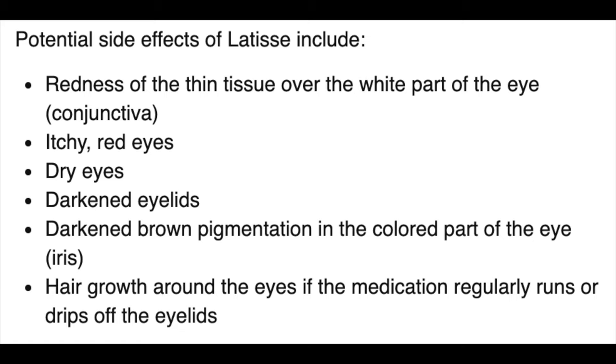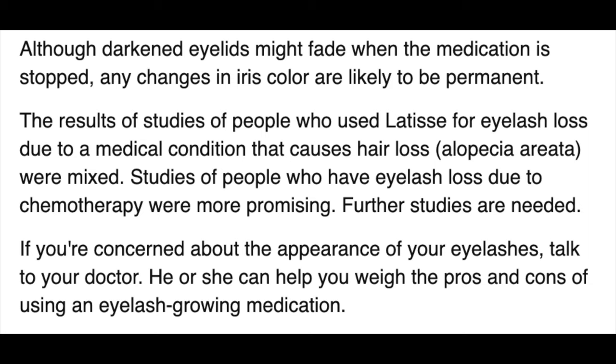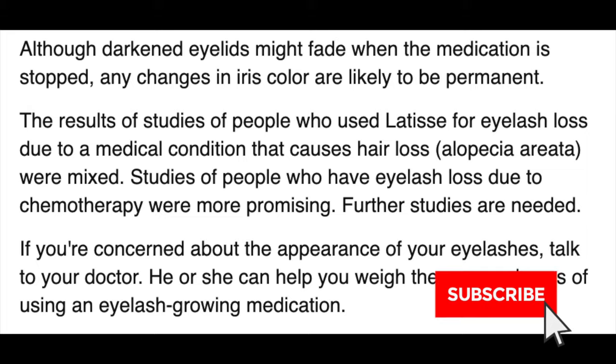Some side effects to be aware of: redness around the eye area where you apply Latisse, itching and redness along your lash line, dryness of your eyes, darkened eyelids — which I've personally experienced after almost a year of use — and darkening in your iris. If you have blue or green eyes, your eye color may shift toward hazel or amber, but people I've spoken to say their eyes returned to the original color after stopping. There can also be random hair growth around the eye. I'm no doctor, so please do your own research.